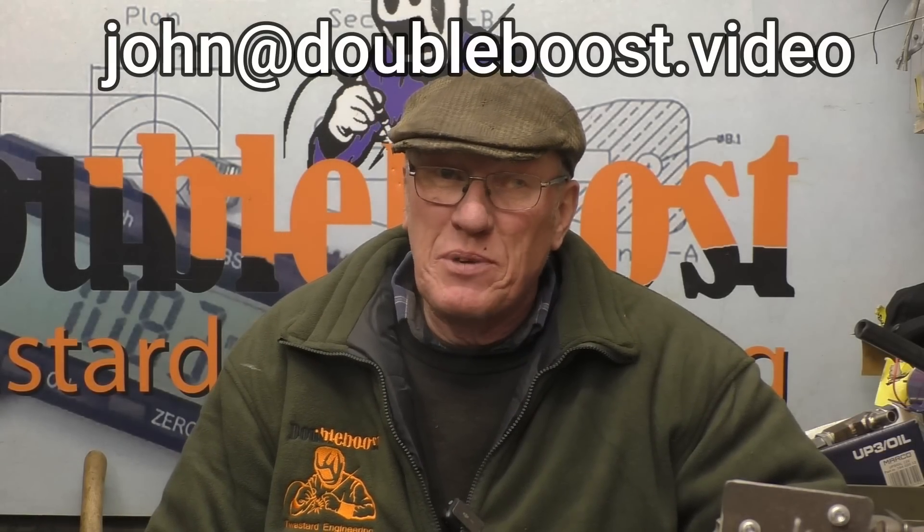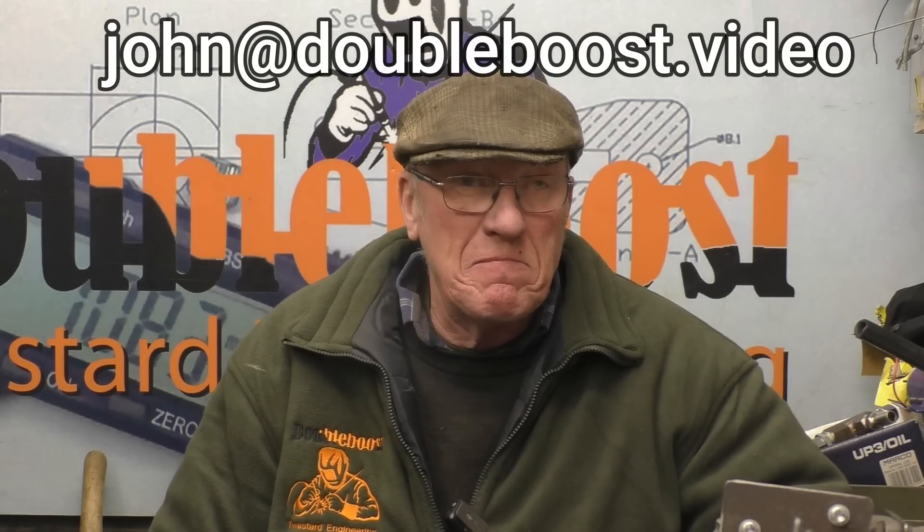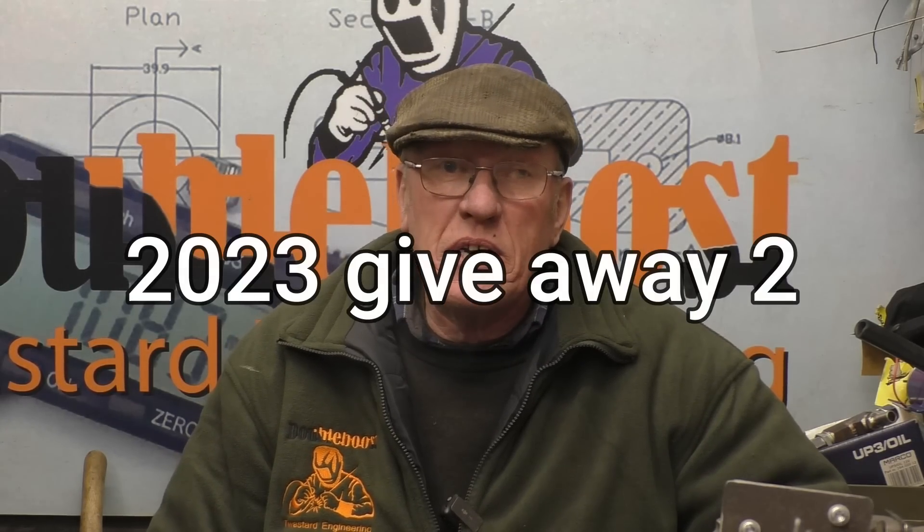Right Ken, all you need to do is send me an email with an address and I'll get the prize posted off straight away. I'm going to do another draw next month. Once again, to enter the draw all you need to do is comment on this video, subscribe to my channel and share it to a friend, and you must put the comment in the comment box saying '2023 giveaway 2'.